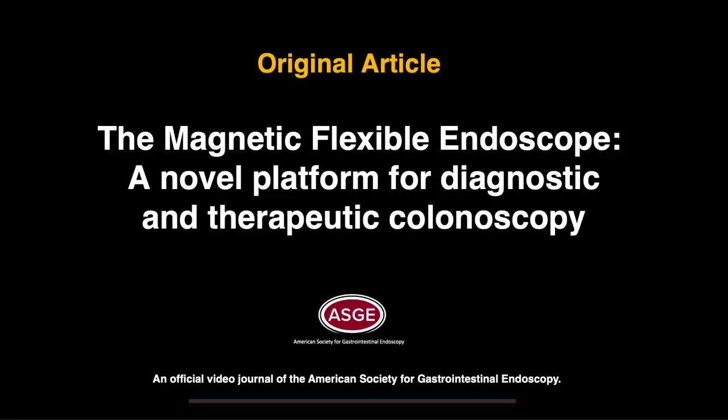The Magnetic Flexible Endoscope, MFE, a novel platform for diagnostic and therapeutic colonoscopy.